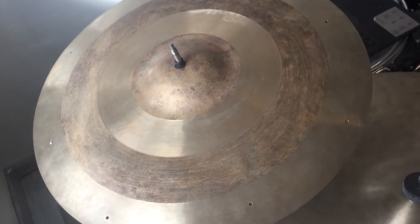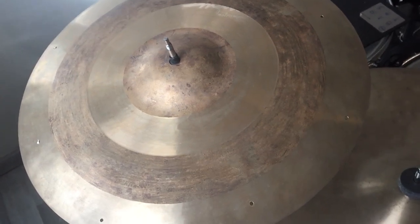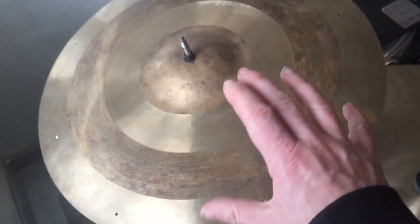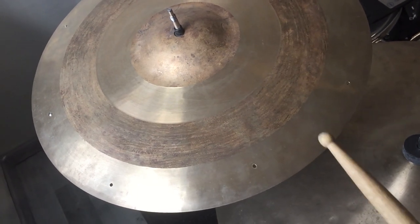This is my new cymbal — it is a Dimmer DBFR 318 18-inch ride cymbal. That's how it sounds like by itself.